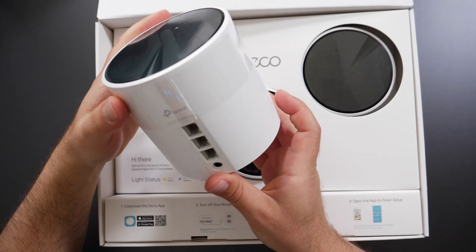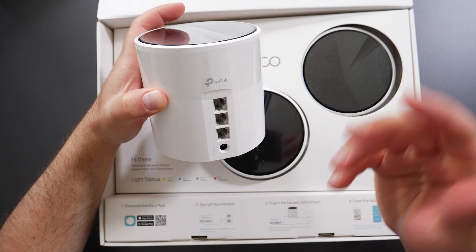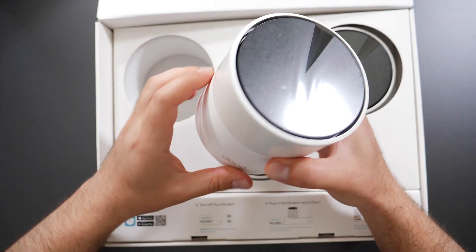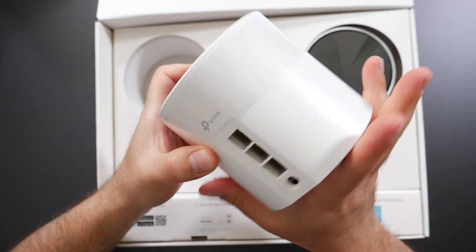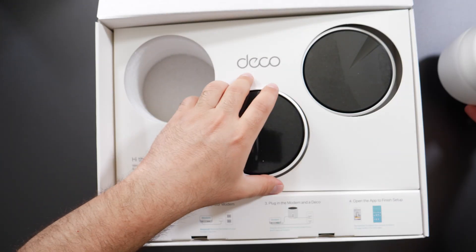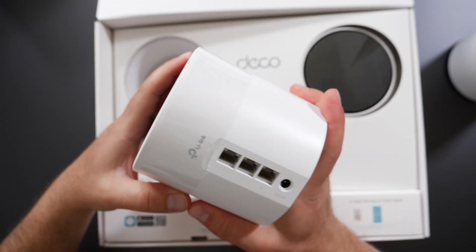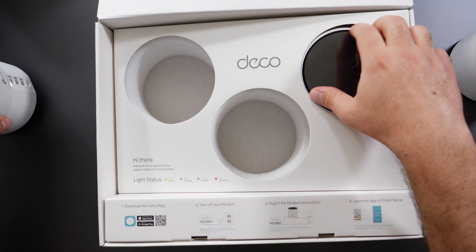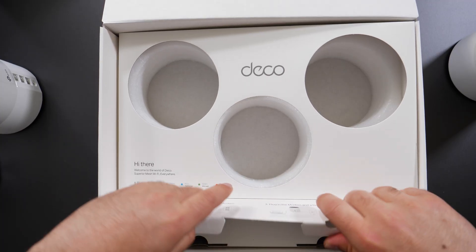The Deco X55 is very similar in size to the Deco X60 that I reviewed. Each unit has three Ethernet ports that all support gigabit speeds, plus a power adapter. Overall it's a pretty nice design, very similar to the other Decos I've reviewed. All three units are technically routers, but when hooked up on the network, only the main one connected to your modem acts as the router.